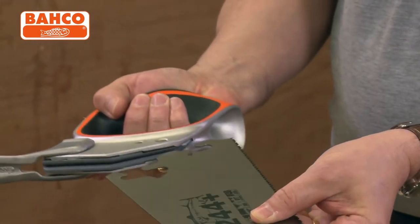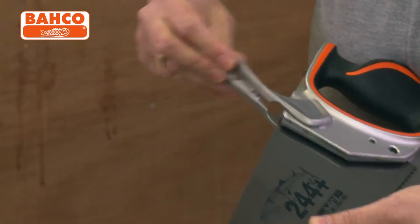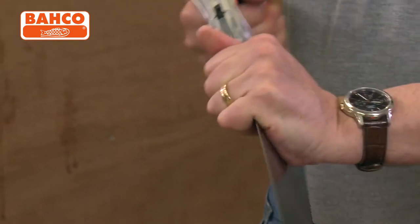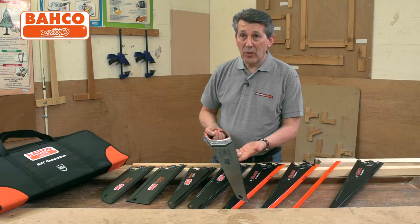Address the saw — you literally lock it in the bottom, bring that right forward, fits in there, positive lock, and now that is absolutely in the handle, all ready to go. All the blades fit in exactly the same way.